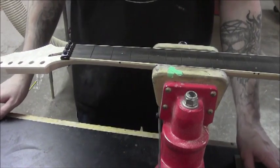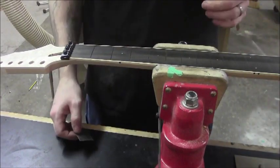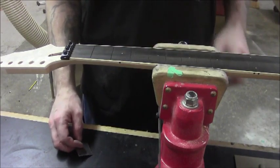Okay, so we're at a point here where we can now start thinking about installing the frets. Before we do that though, we need to make sure that all of these fret slots are completely clean and they're at the proper depth.